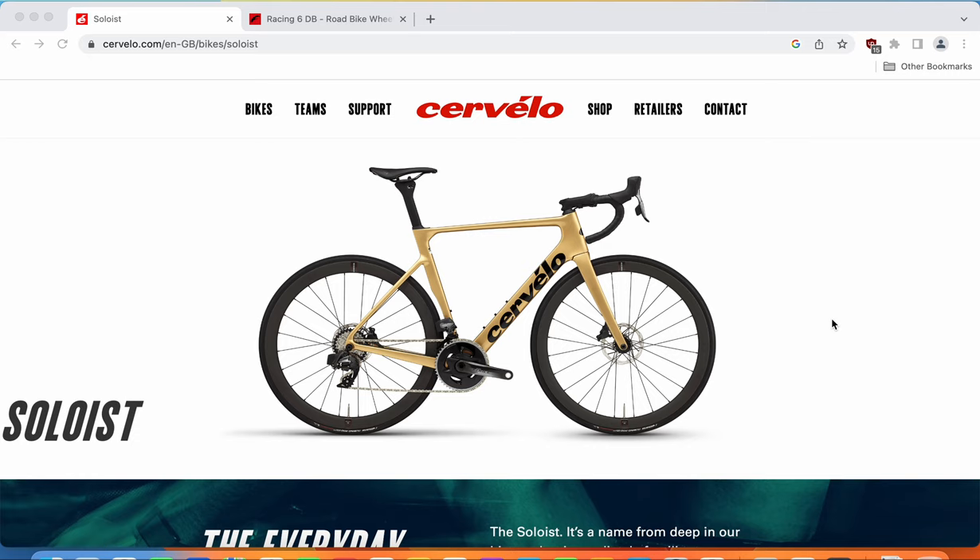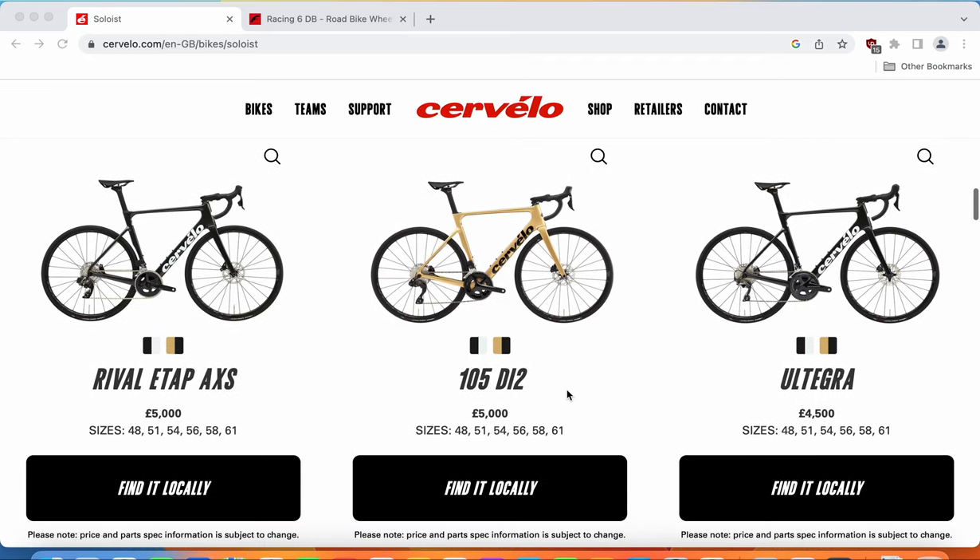One of my colleagues who has a Cervelo Soloist confirmed that it is a very amazing bike, considering how smooth it is — almost like an endurance road bike, but aerodynamically optimized. Now we can dive into the specifications and see what you get for your hard-earned money. There are many build specifications, but in this episode I want to focus on the Cervelo Soloist with the Shimano 105 Di2 electronic groupset, which I believe is a nice sweet spot of the range, with a retail price of £5,000, or roughly $5,500 to $6,000 USD.